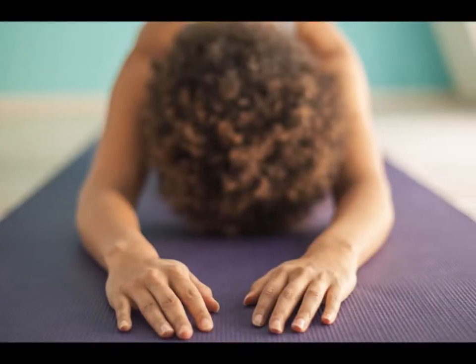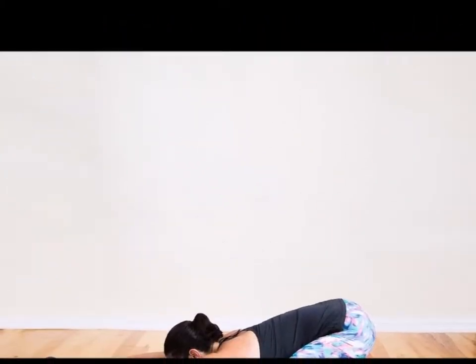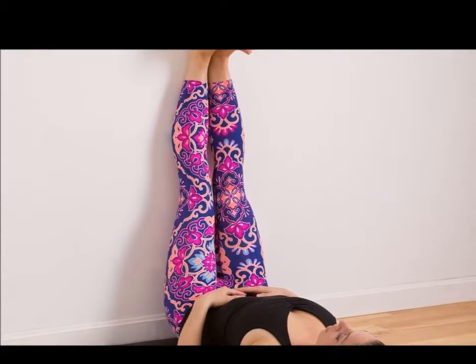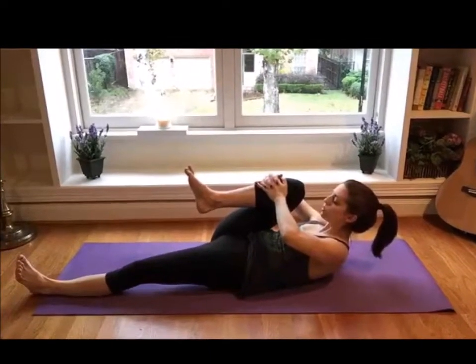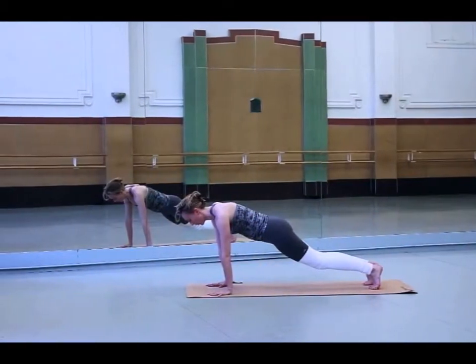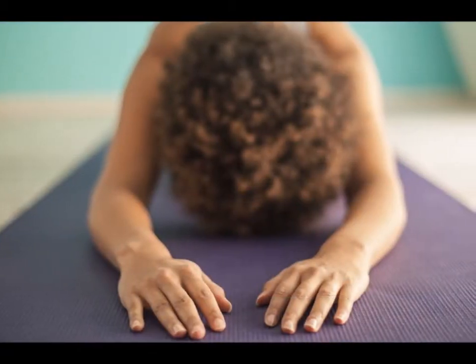Final thoughts: No matter how stressed out you are, the yoga routine discussed in this video will calm your mind and prepare your body for a deep slumber. To boost the effectiveness of this yoga sequence, make sure to wear comfortable clothes, dim down the lights, and use scented candles or essential oils. So forget about counting sheep — all it takes is 10 minutes of your time and you'll surely be able to sleep like a baby before you know it.